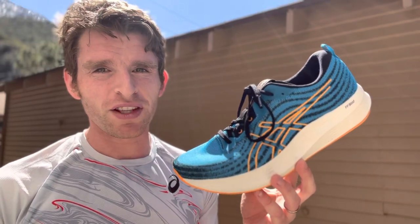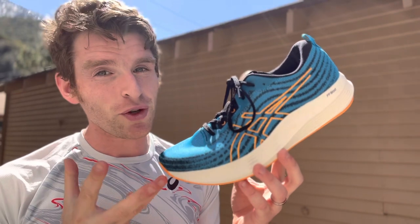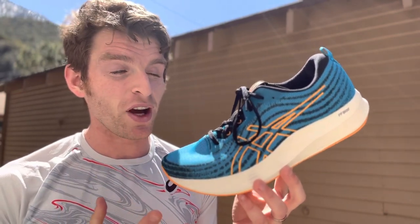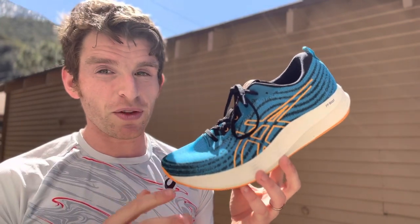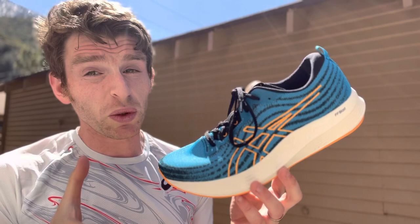Hey everyone, Matt here from Docs for today, and today we're going to do a sub to review of the A6 Evil Ride Speed. Contrary to its name, it's actually a really nice lightweight trainer that I'm enjoying getting some miles on. There are some interesting components that I'll talk about that are a bit new to A6, but not really new to the market, but they're doing a really good job.